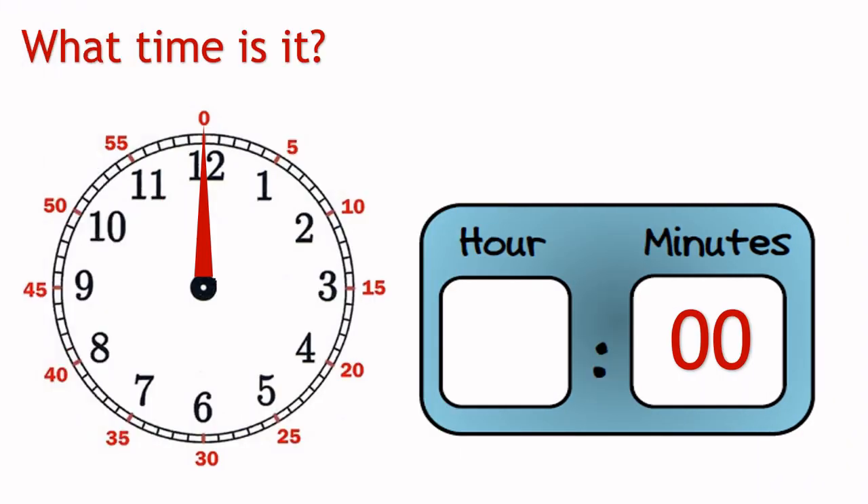Let's take a look at the minutes hand. Can you tell the minutes shown in this clock? Yes, that's correct. The answer is 10 minutes.